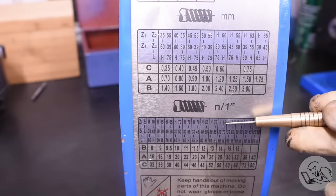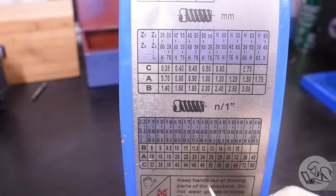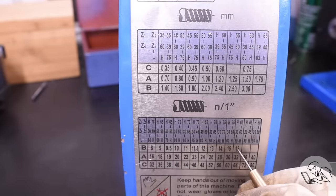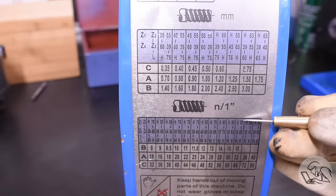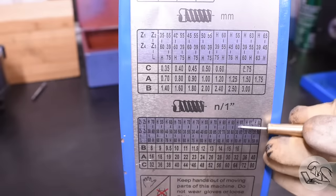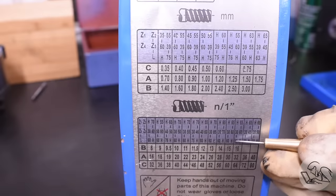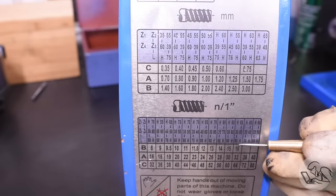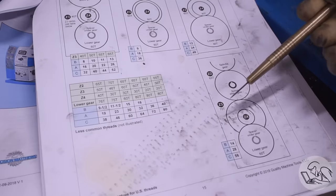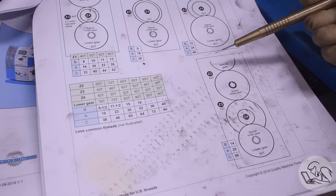Your lathe will have an intimidating-looking chart on it that tells you how to set all of the gears for metric and imperial threads. In our case we want to cut 16 threads per inch, and there are actually two entries for 16 — I just pick the one that has the most gears in common with what's already on there to save a little effort. This little schematic diagram shows you how to arrange the gears on the banjo. Don't be ashamed if it makes no sense at first — there may also be a diagram in the manual that's a lot easier to follow, but once you've done it a few times it will make sense.